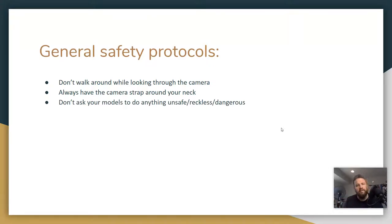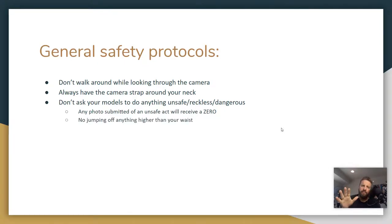This is a super important one: don't ask your models to do anything unsafe, reckless, or dangerous. If you are going to do that, don't turn those photos in — any photo submitted of an unsafe act is going to automatically receive a zero. An example would be having your models jump off something really tall. My rule is no jumping off anything higher than your waist. If you do it on your own, don't turn those photos in because they're going to automatically receive a zero.